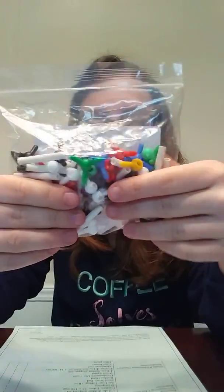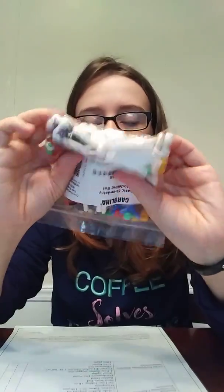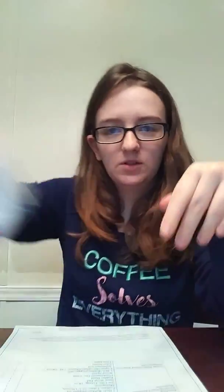Now on to the back: chemistry modeling kit, orbit bonding set. I'm guessing we're going to be building different models of things. Looks like fun.